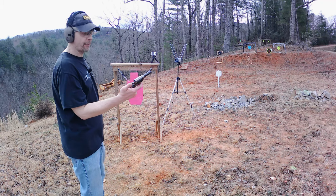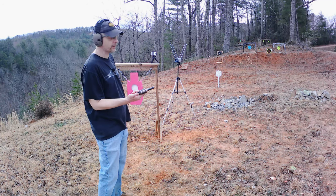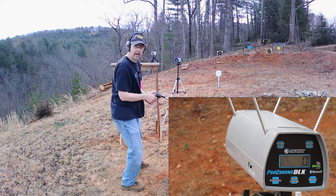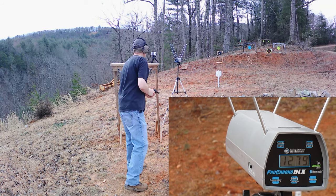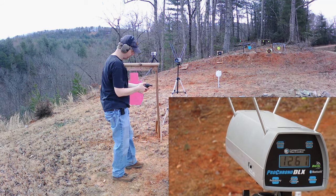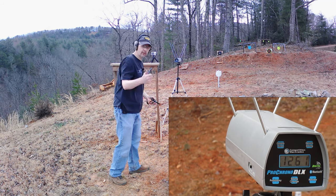Next is the little Barkeep shooting .22 Magnum. The box claims 2,200 feet per second, but of course that's out of a much longer barrel and they're probably overestimating. Readings: 1,279 and 1,261 — that's a far cry from 2,200. But I mean, almost 1,300 feet per second out of a little 2.5-inch barrel isn't bad. Let's switch to another one.